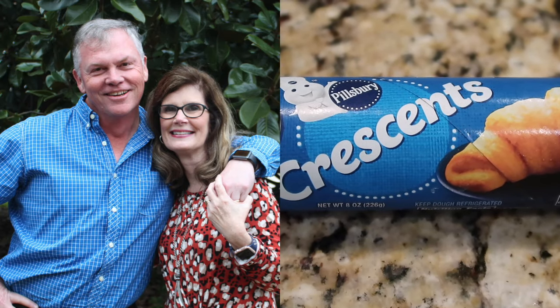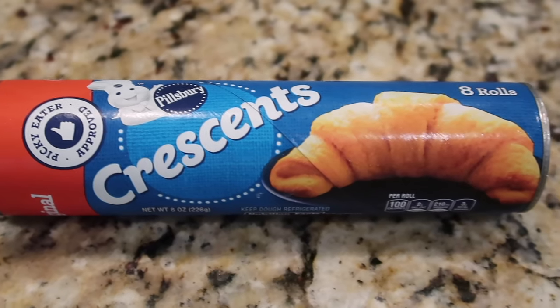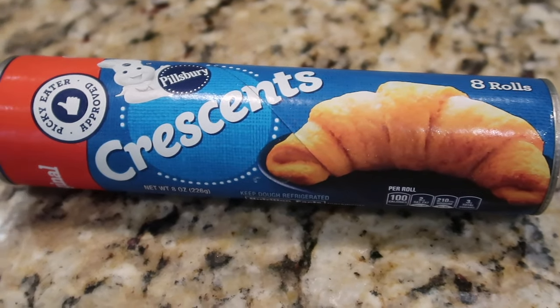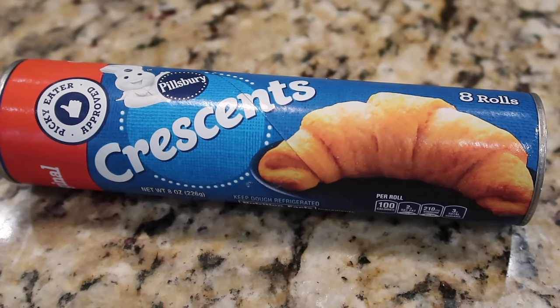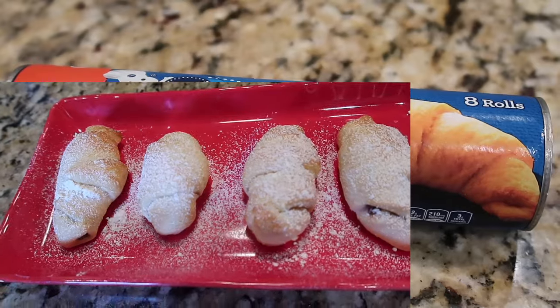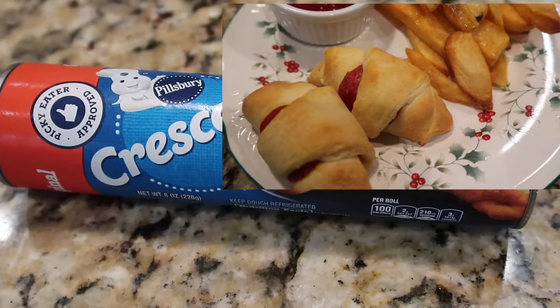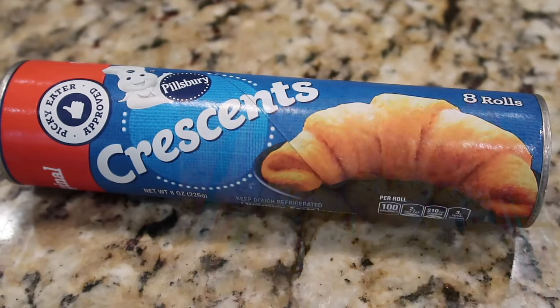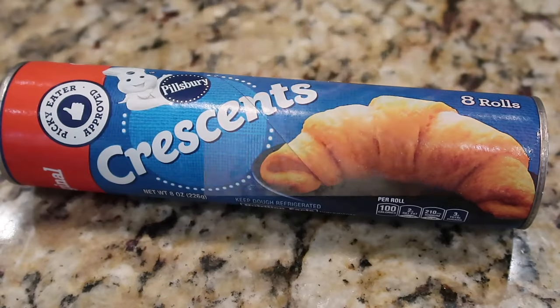Hey, this is Stacy from Let's Cook Y'all. Welcome back to our channel — if you're new, welcome! We hope you enjoy these cooking videos and our weekly 'What's for Dinner.' Please consider hitting that red subscribe button. We're back with a new video in our 'What Can I Make With That' series — this one is all about crescent rolls.